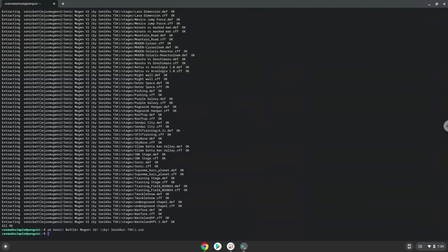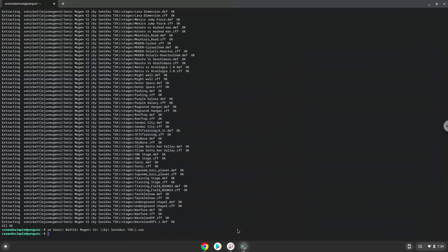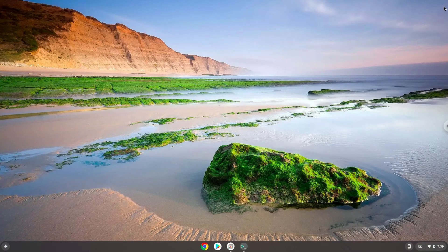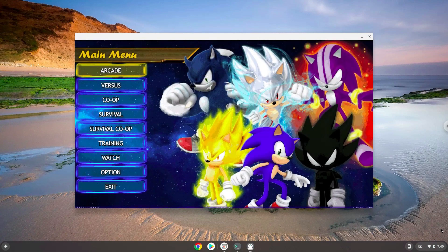To launch the game we need to run the last command every time in a terminal. Let's do it now. Here we go. Enjoy!